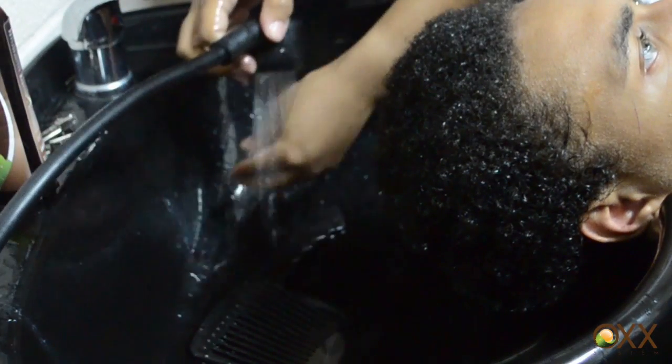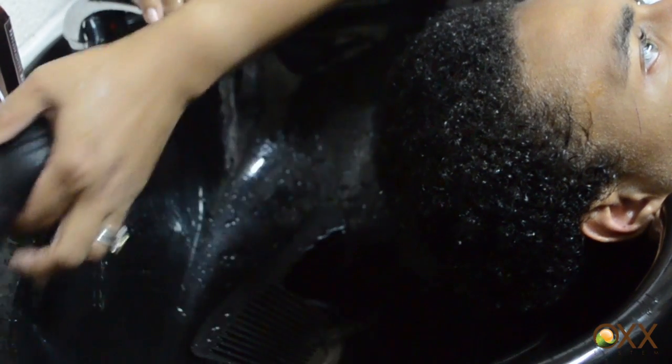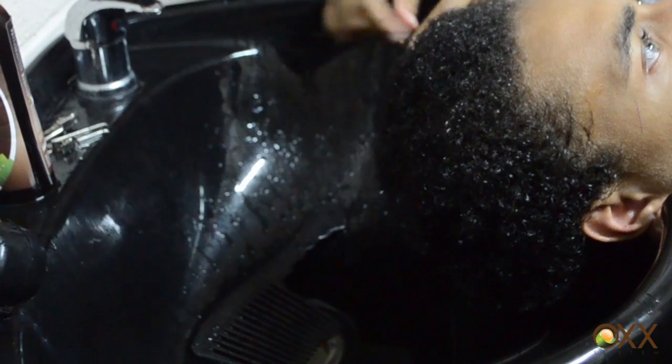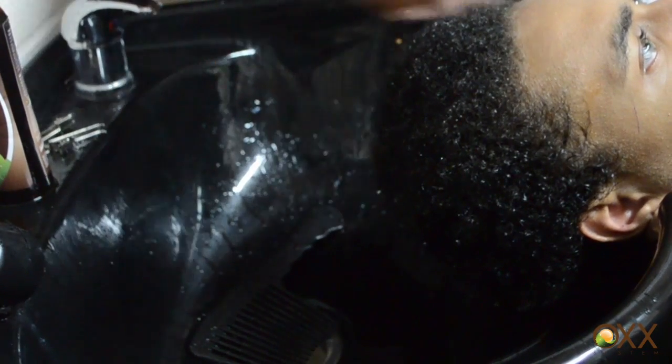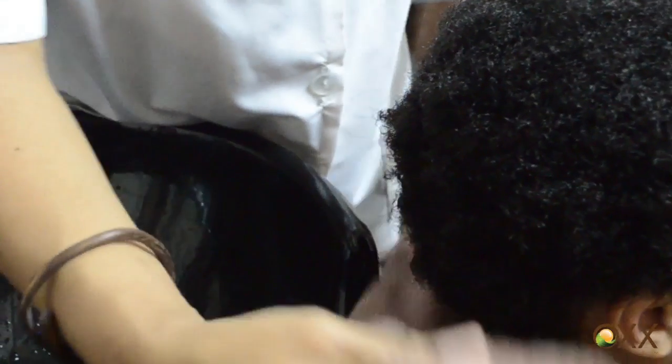Shaq wants a hairstyle with little curly twists. I am not quite sure what they call it, so I am going to have Tanisha do that for me. We are going to show the Ogg products that should be used when you want to do this type of hairstyle.